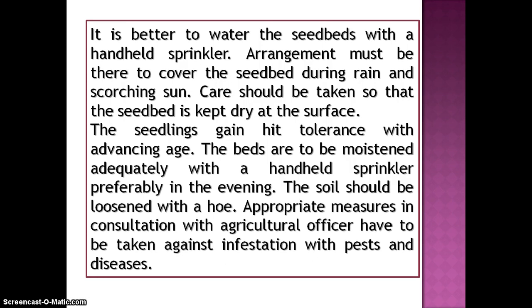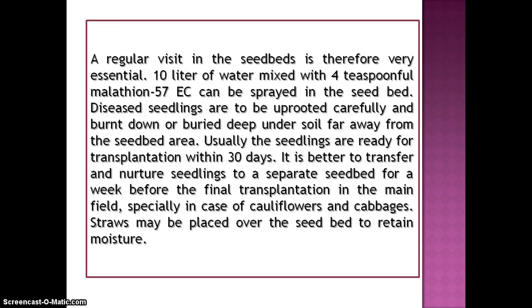Appropriate measures in consultation with agricultural officers have to be taken against infestation with pests and diseases. A regular visit to the seedbed is therefore very essential.